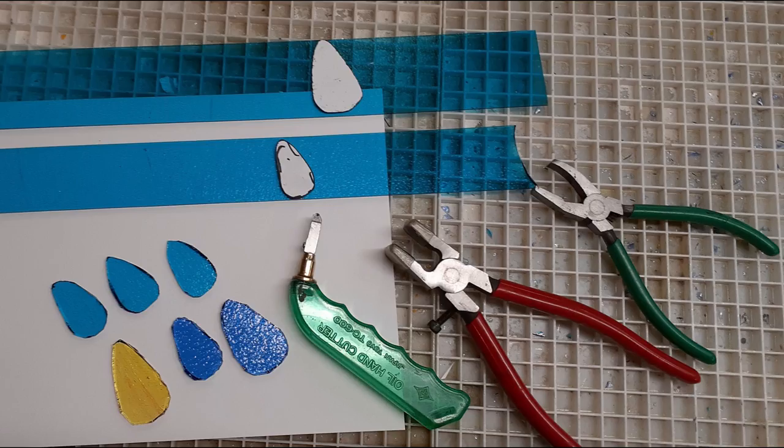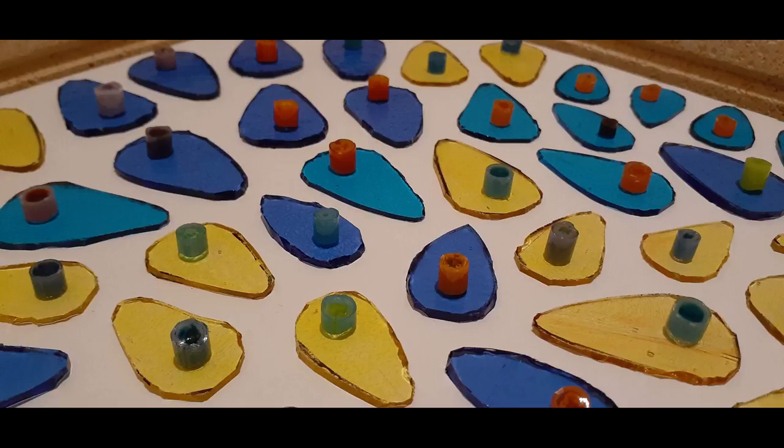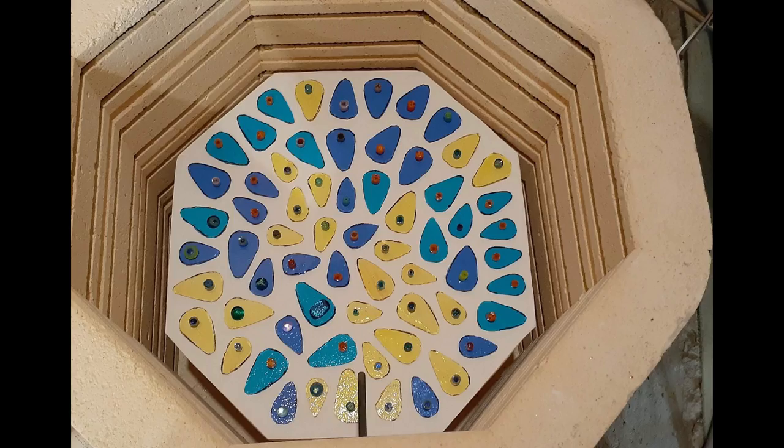I'm making all my components starting with the peacock feather eyes. I cut out two different sizes of this shape in orange and turquoise two millimeter, and cobalt blue and violet striker in three millimeter. I'm gluing down a piece of Marini on top of the glass on a kiln shelf with thin fire paper.